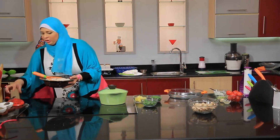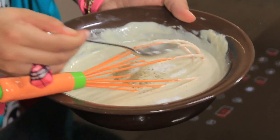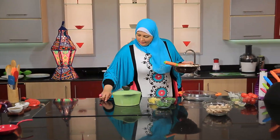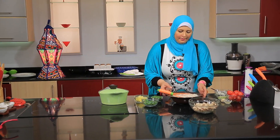I will add flour, not much flour, and flour. I will add all the flour. I will be able to make the water well.